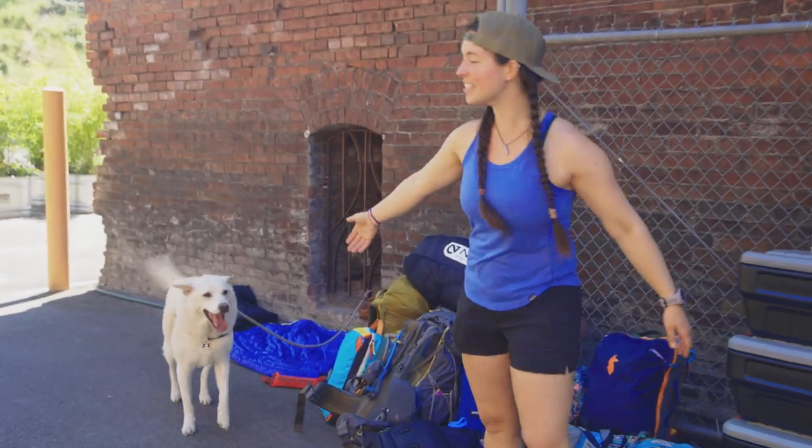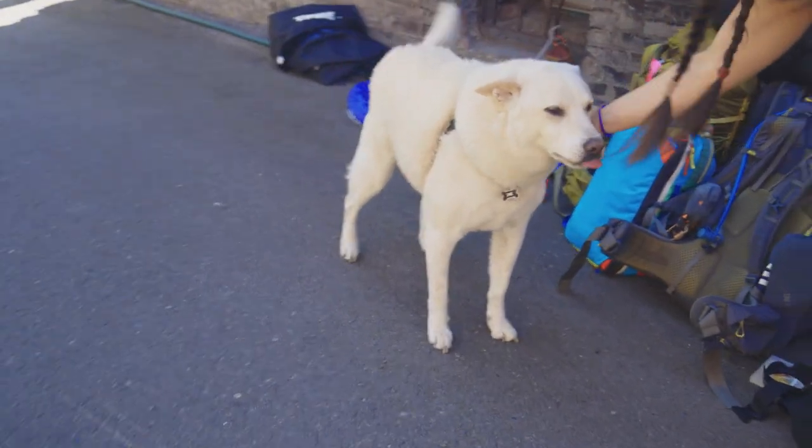This is Tucker. Tucker is also going to go on the road trip. This is Rainer's dog. Yeah, good boy.